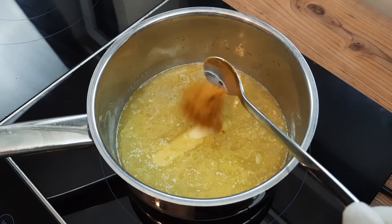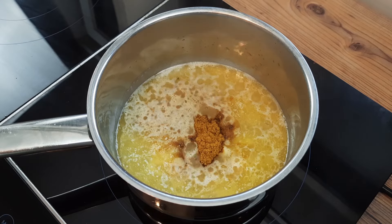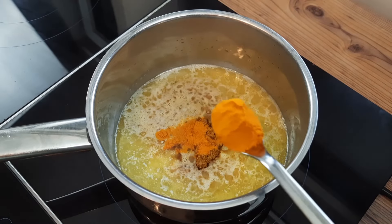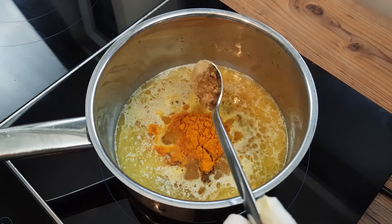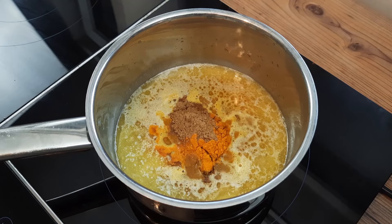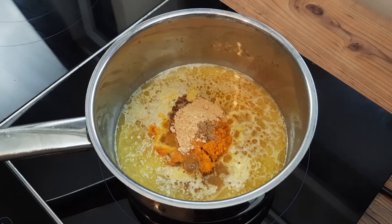Beginning with a generous teaspoon of curry powder and a generous teaspoon of turmeric — and try not to knock the camera when you add your turmeric like I did there. I tried to pull out and do it again, but I'm afraid it was already too late. A quarter of a teaspoon of cumin, along with half a teaspoon of ginger powder, and crucially...